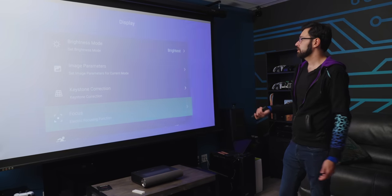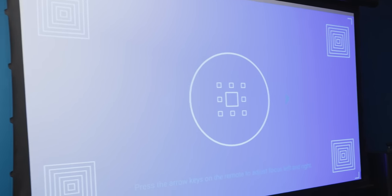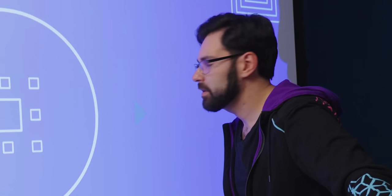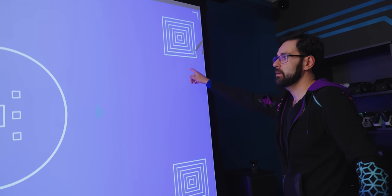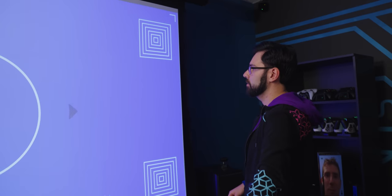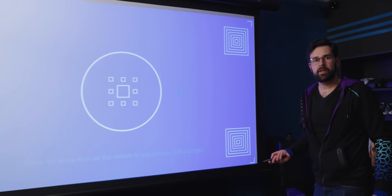There's also a focus correction feature so you don't have to physically get down and fiddle with it. You press the arrow keys on the remote to adjust focus left and right. Getting up close to the screen to look at the pixels, the corners are a little bit soft in places, but overall it's looking pretty sharp. That's a lot easier than having to drill into your walls to hang a projector.